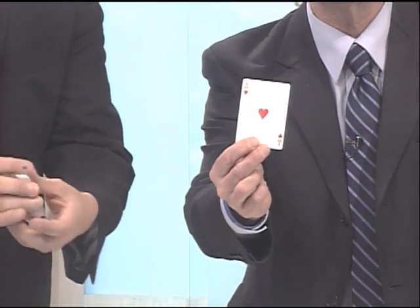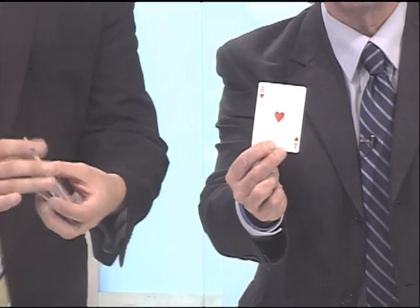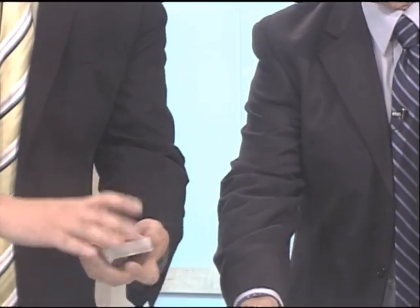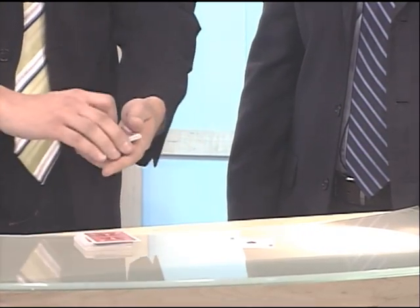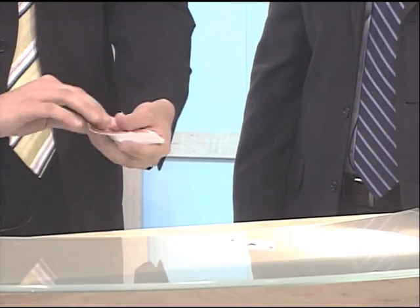That's pretty good. We'll try it again. Should we show the viewers which one it is? Yeah, show them what it is. He can't see, he's got regulation blindfolds on, ladies and gentlemen. Try it again, give it a good shuffle. Want that one back in? No, we'll just leave it out. We'll do right about there, a little bit deeper.